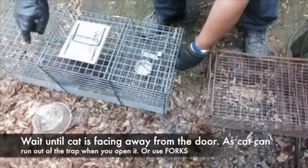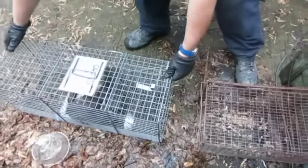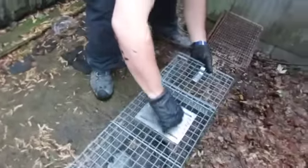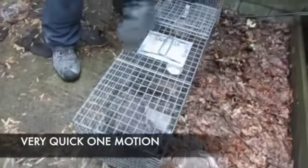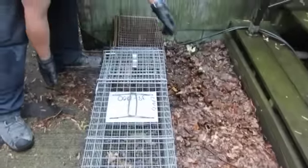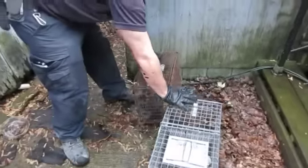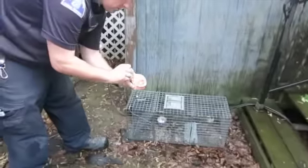Want to wait until the cat looks the other direction — oh, she's trying to swipe me. Come in. Now mom's going to go into the transfer cage, and we're going to shut it — shut it — there we go. Now we have mom in the transfer cage.